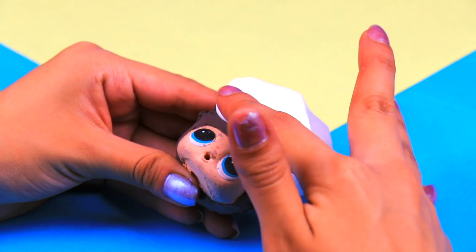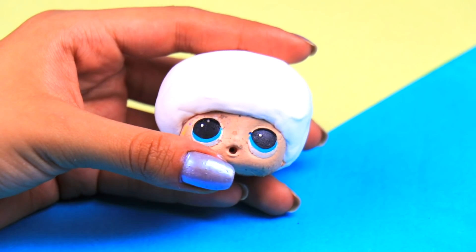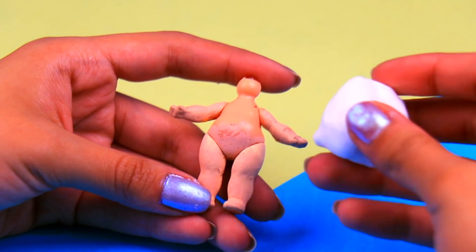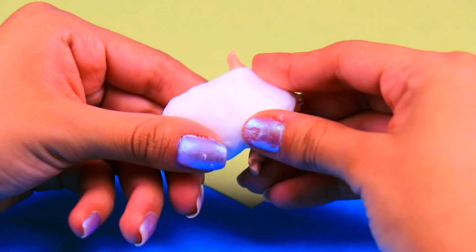Our first member of this strange family is gonna be Harley Dad! So let's use some air dry clay to give him a new hairdo. Use a modeling tool like this one to give his hair some texture — just trace a few lines like so! And for his outfit, we're gonna attach a big chunk of air dry clay to his body, then shape it with our fingers and trace the details with a modeling tool!